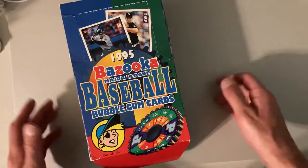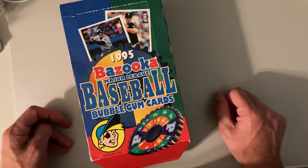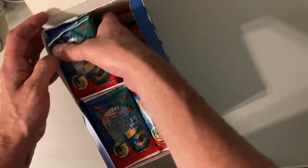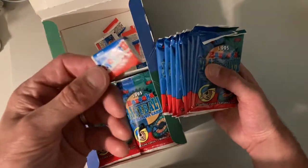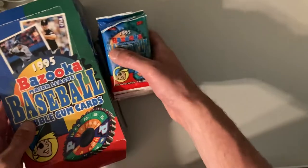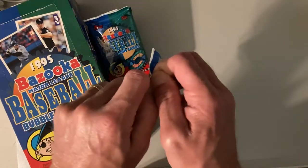Hey there baseball fans, it's Bannon and I'm back with some more Wax Packs Breaks. This is from 1995 Topps Bazooka Major League Baseball Bubblegum cards. These are pretty cool — five cards to a pack plus the actual original Bazooka Joe Bubblegum with the comic strip in it. There are only 132 cards in this set, so I'm bound to get almost all of them in this box.